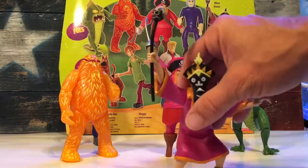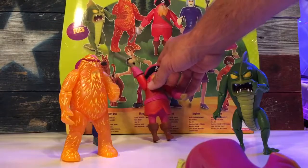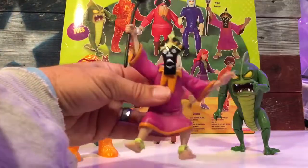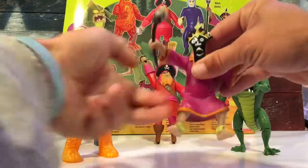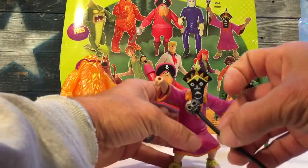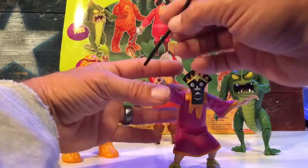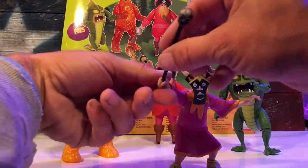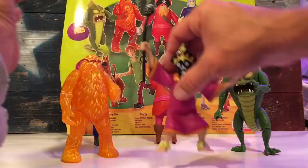Then we have the Witch Doctor — my friend the Witch Doctor. The Witch Doctor is a statue as well. He gets articulation at both shoulders, and that's pretty much it for this guy. He comes with his staff, which is really cool and has a skull on it — very neat, with decent paint apps. The plastic on these accessories is very rubbery and may come bent out of the package, but you just straighten it right back up and call it a day.